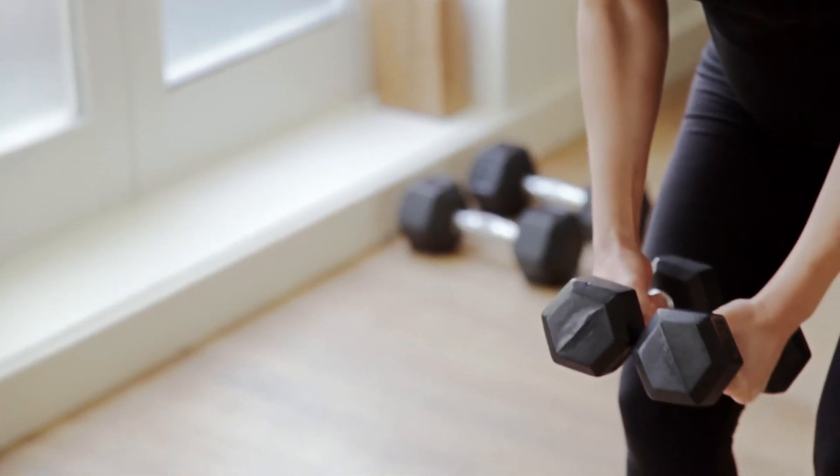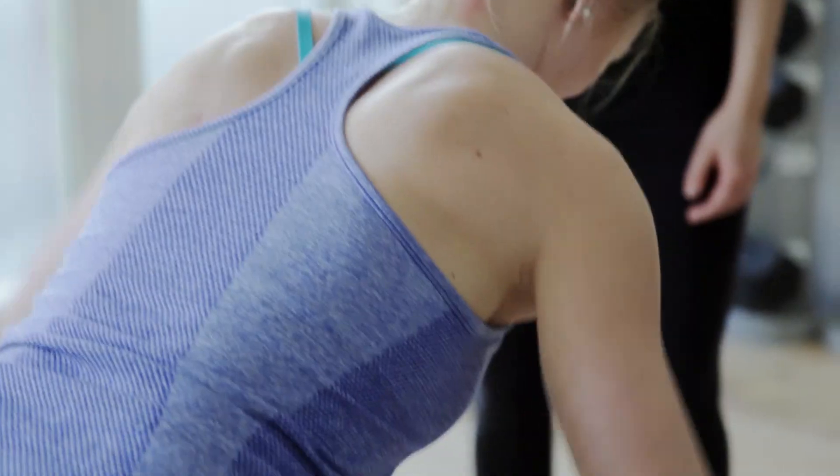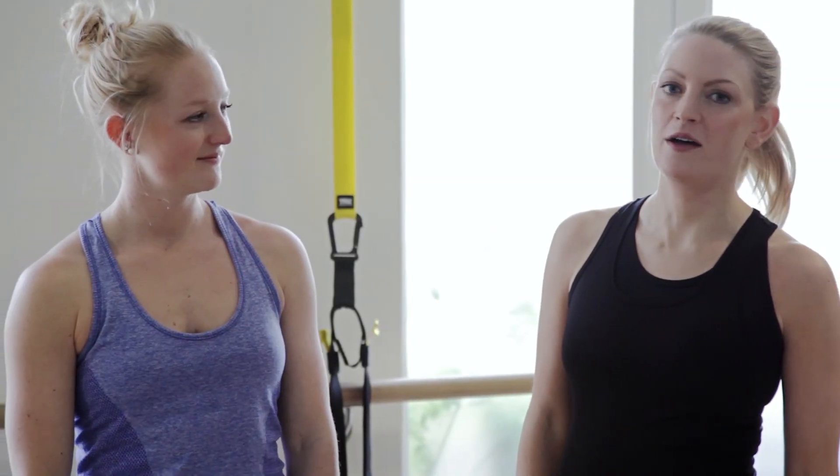That sums up our exercises for the upper body in the second trimester. You can add these on to the ones we did in the first trimester, so now you've got a great choice for a great upper body workout. Next video we're going to be covering legs, so hopefully you're tuning in and joining us next time.